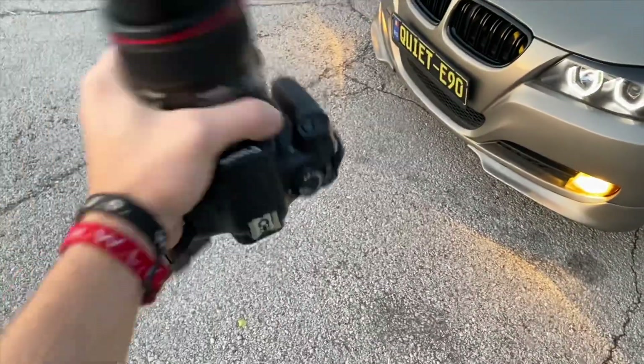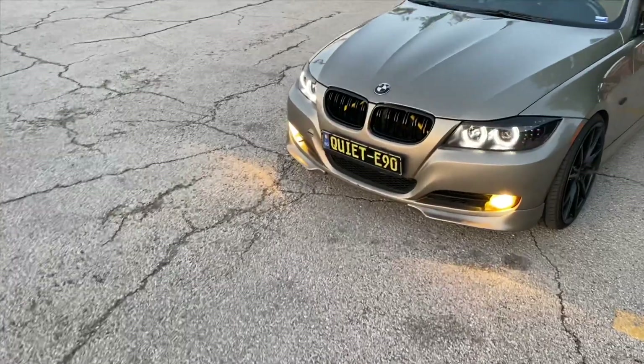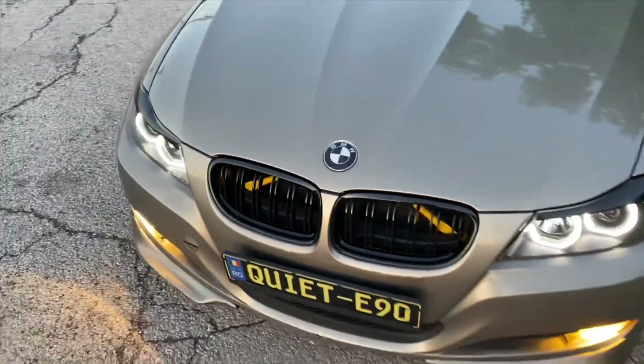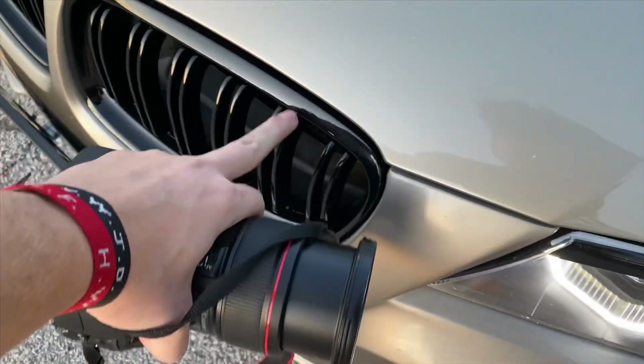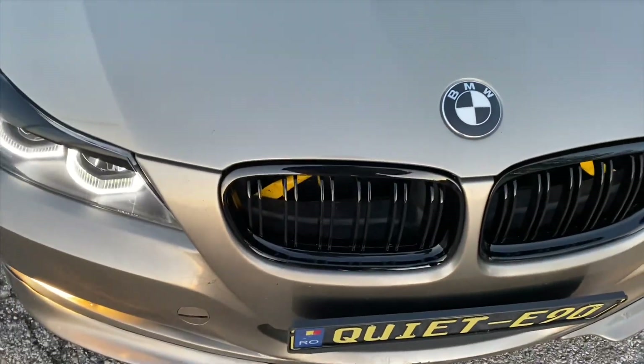All right guys, I just got some pictures — make sure to stay tuned for the end of the video and I'll put them up on the screen. But what do you guys think about these grills? Honestly it changes the look a lot. I like that they're super glossy and the gloss really goes with the little eyebrows I have. Comment down below your thoughts.